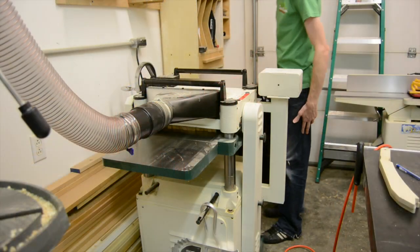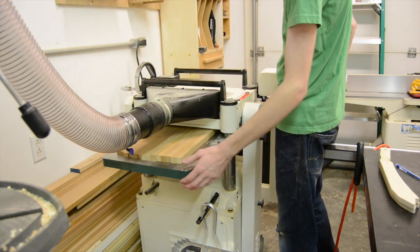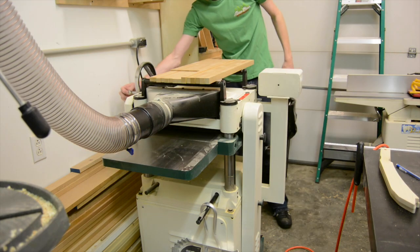After unclamping the panel for the second time, I'm going to run it back to the planer again to get all the surfaces even and bring it all down to its final thickness.